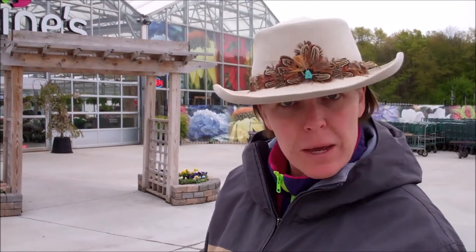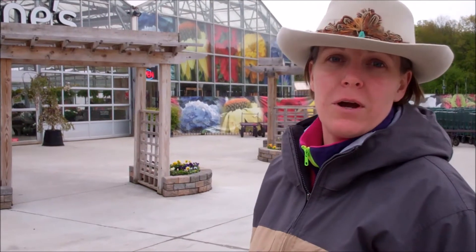Hello, this is Jody Cook with Naturally Jody. Checking out the local nurseries and greenhouses today to see what there is to plant in your yard, especially when you're planting a new landscape. It's a great way to get some ideas on colors, sizes, shapes, and everything for your new landscape in your new yard.